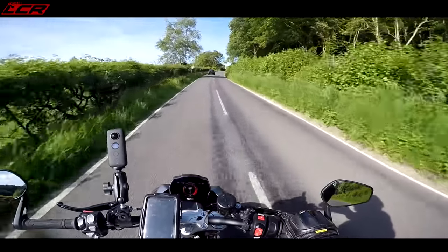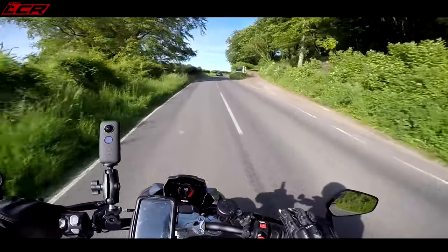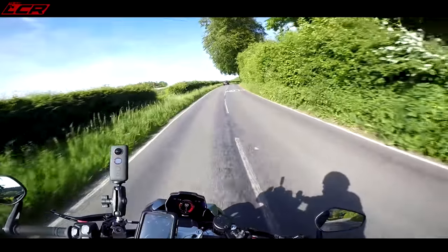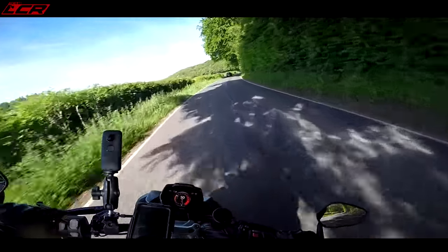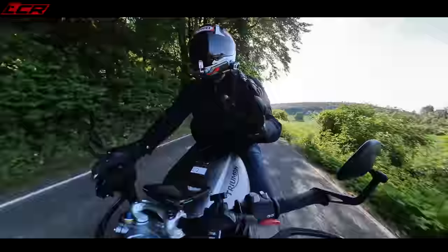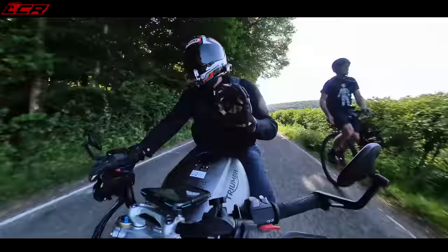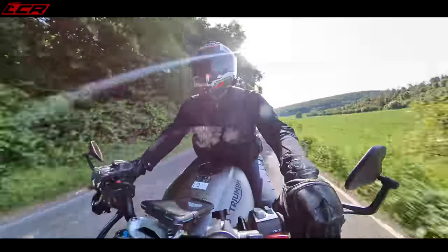There are hardly any niggles on this bike. The only real issue is finding neutral — you can't find neutral from first gear. You have to go to second and then tap it down into neutral. That is a little bit annoying, but that is the only real bad thing about this bike, apart from some of the electronic options.